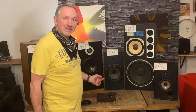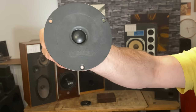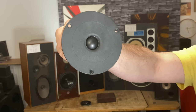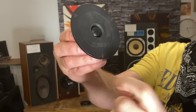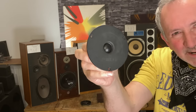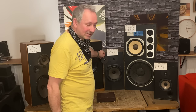That tweeter — it's not a bad tweeter. I've taken it out and looked at it from the back. It's got a different number but everything else is the same. This one doesn't say SEAS because they made it for Mission and put Mission's name on it, but basically it's a SEAS tweeter. It's quite a nice tweeter. If you see that in Mission speakers, it's going to be quite nice — pretty much definitely the same thing.